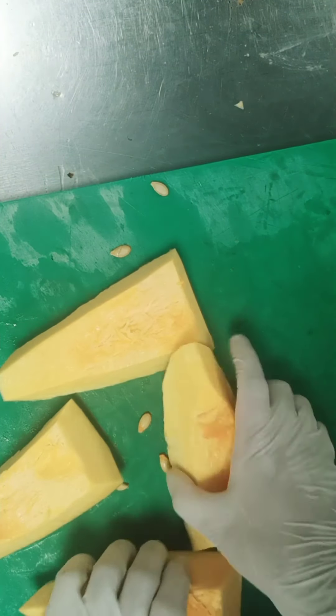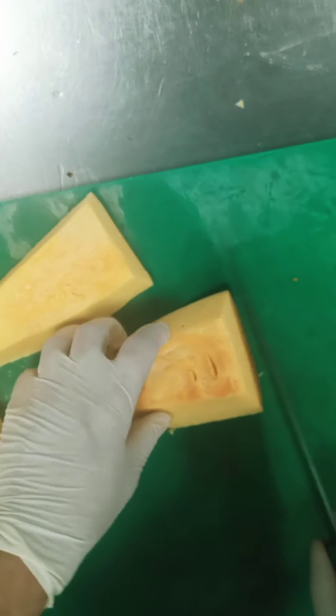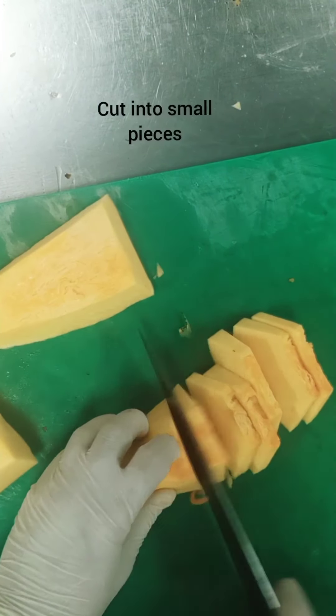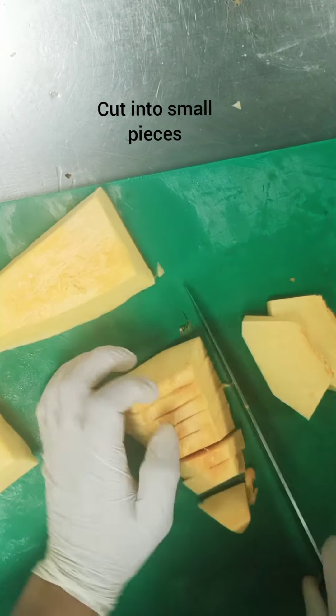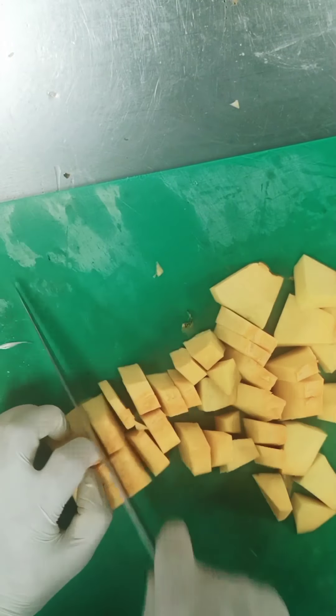Just clean it like this and we are going to cut it into rough chunks. You don't need to cut any particular shape because these are all going to be mashed in the soup.